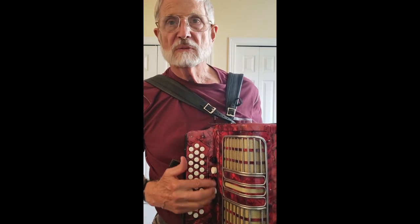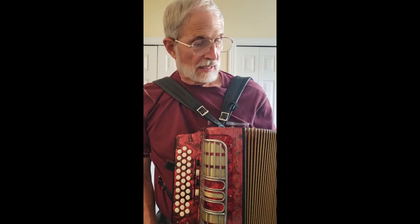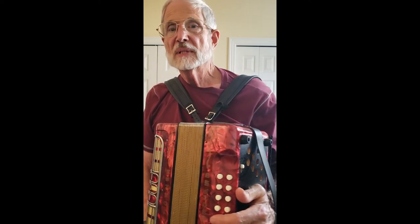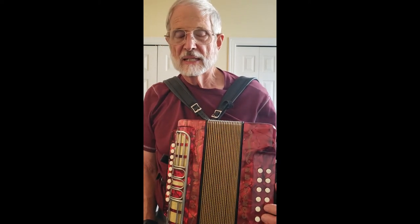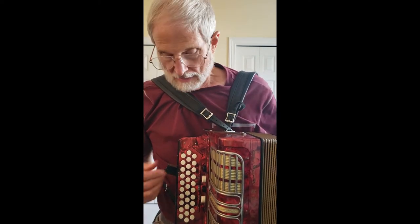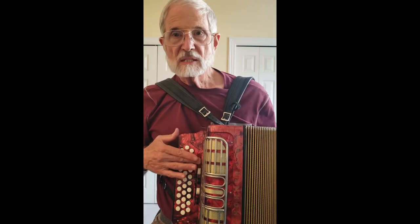It's got five different buttons for selecting the combinations of the three different sets of reeds. And of course, we've got the standard Hohner bass with tonic and six different combinations. So let's start by taking a look at the various combinations of the reeds.